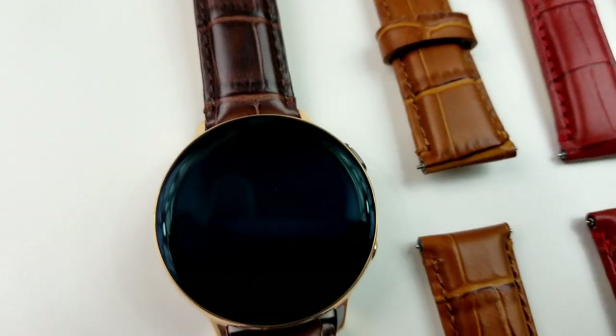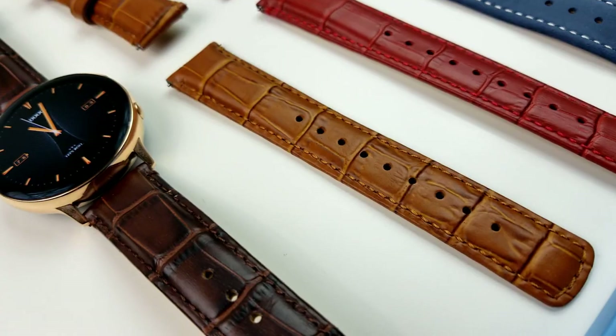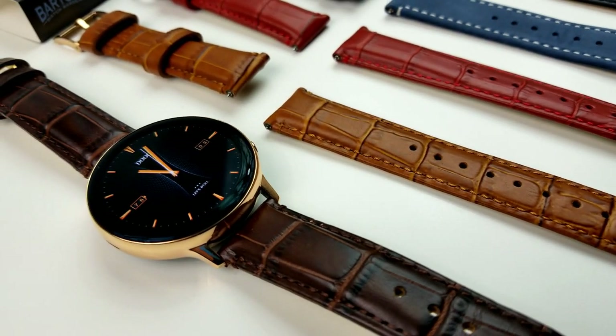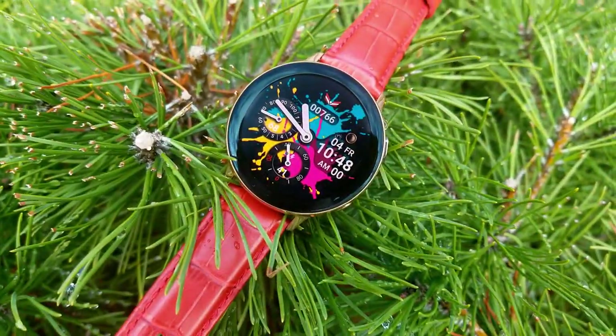If you don't have the Active 2 watch, don't sweat it, because these bands I'm going to be showing you today also fit on a variety of other Samsung smartwatches, which I will list during the review. And if you like any of these bands, be sure to check out the video description as I've left the direct links there to the Barton website.